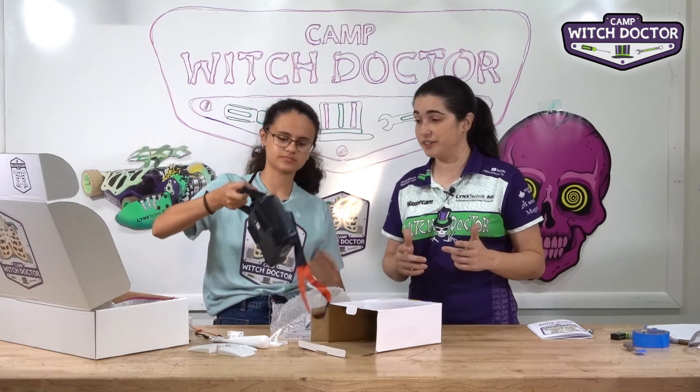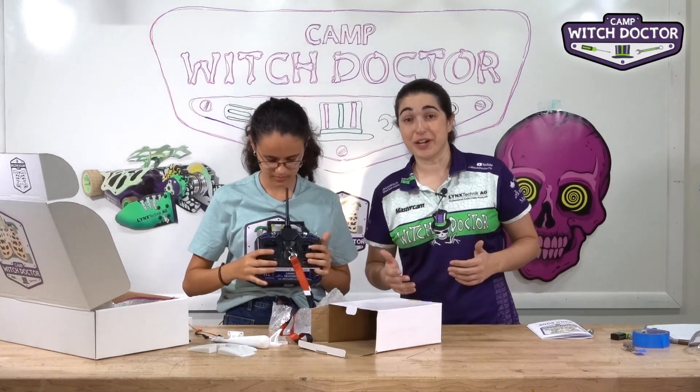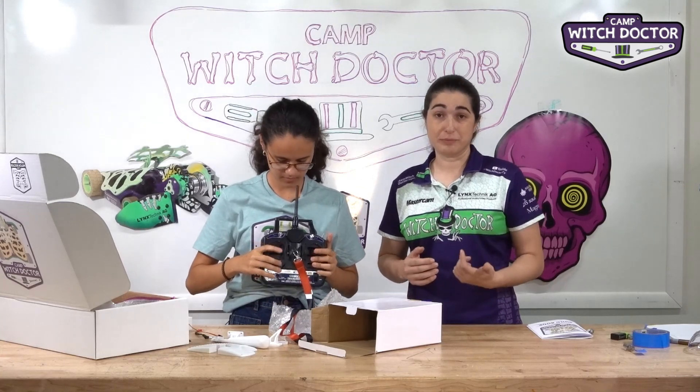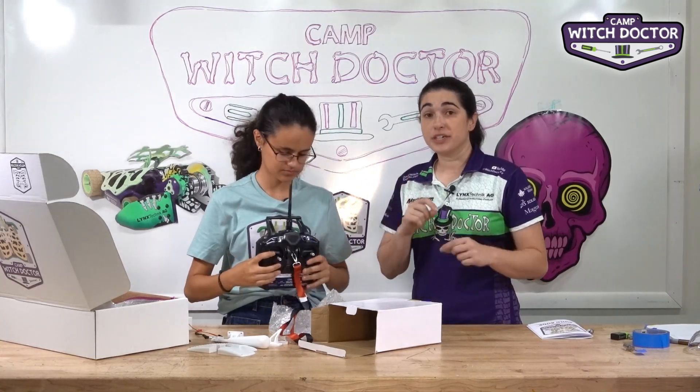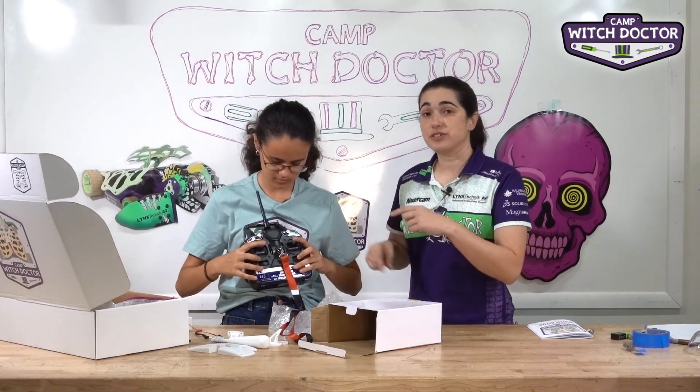You're going to see that it has two sticks on it. One stick is going to be for drive and the other stick you're going to use for your weapon. Depending on where we connect the speed controllers on the receiver is which sticks do what.